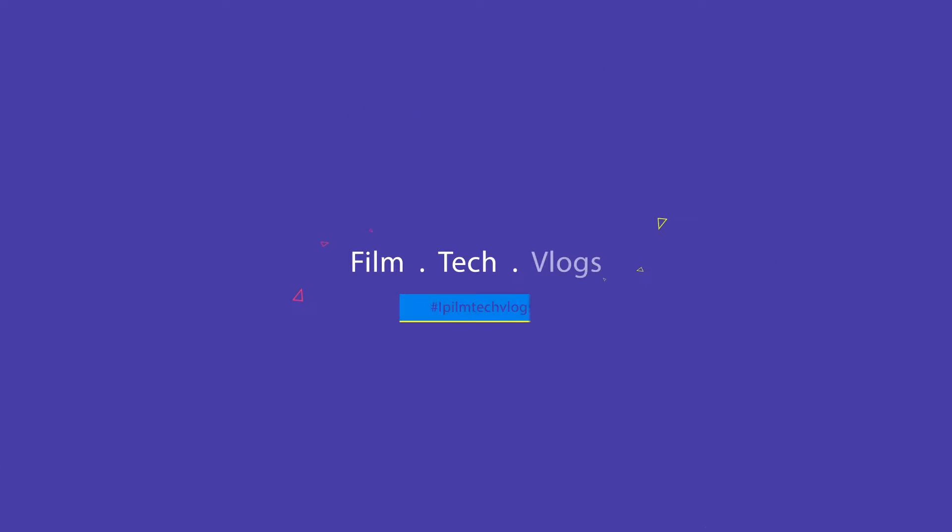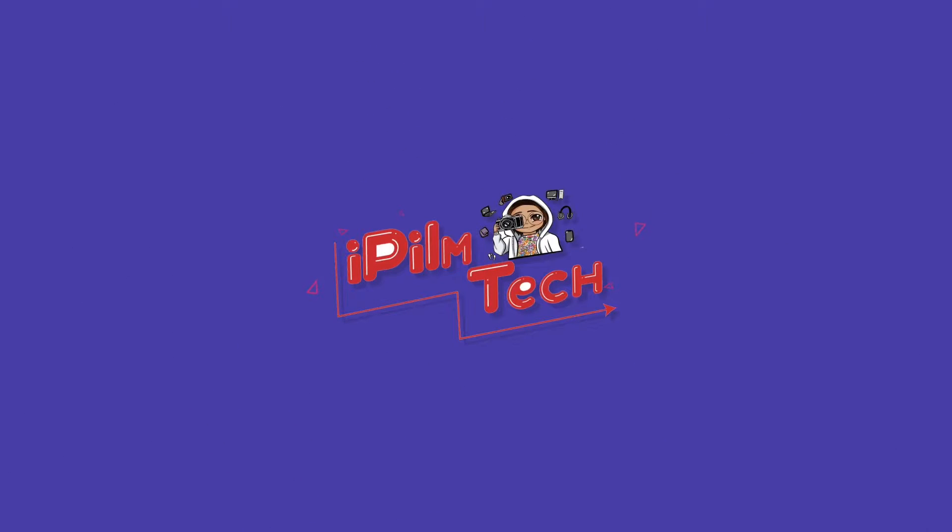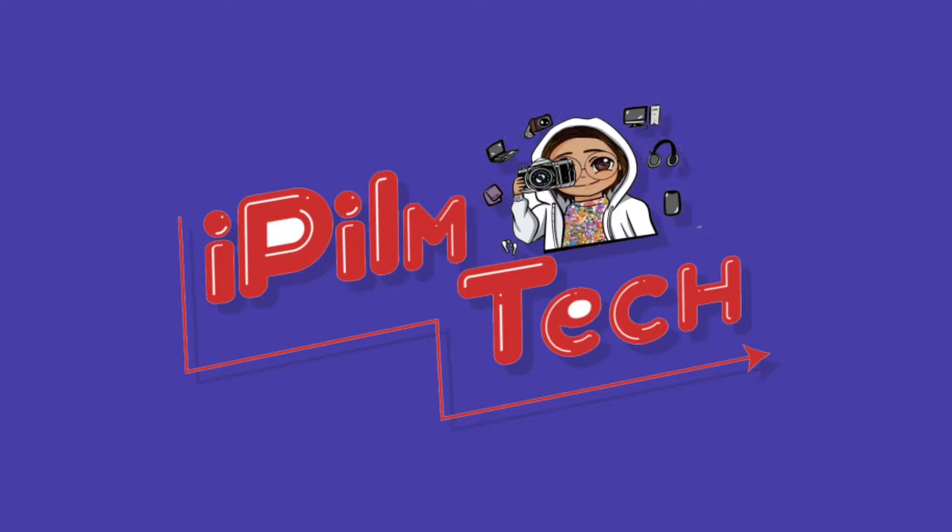Hi everyone, welcome back to my blog. This is Pao and this is iPilmTech. We're back again for another video, and in this video we're gonna talk about lens adapters.